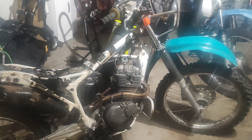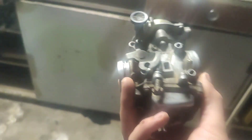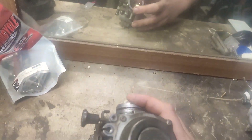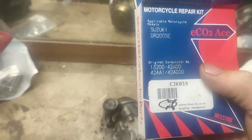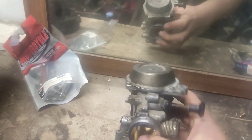Luckily I had a second carburetor in good condition from my other DR200. This is the original one which isn't running properly, and I'm going to pull it apart and see what's wrong with it. It's been freshly rebuilt with this kit here. I've rebuilt probably upwards of 30 of these carburetors, and the one currently in the bike is running great, so I don't think I did something wrong — but I'll have a look anyway.